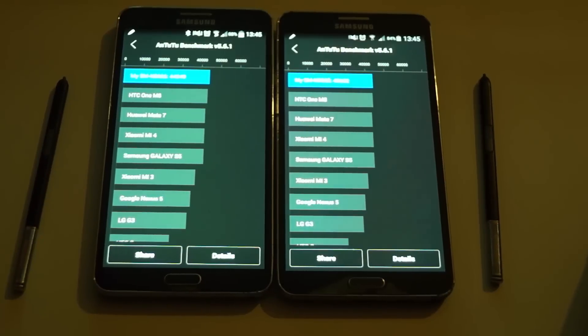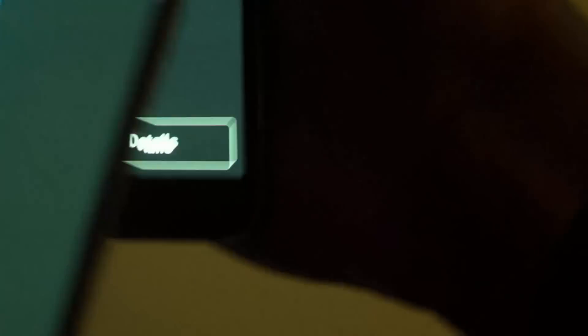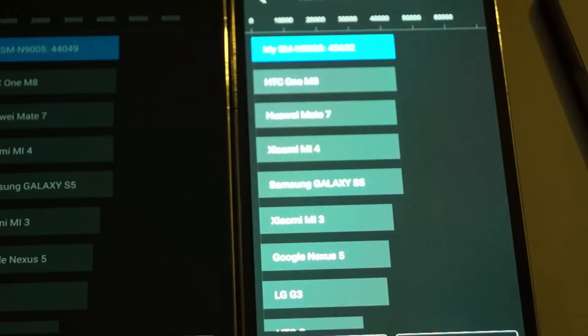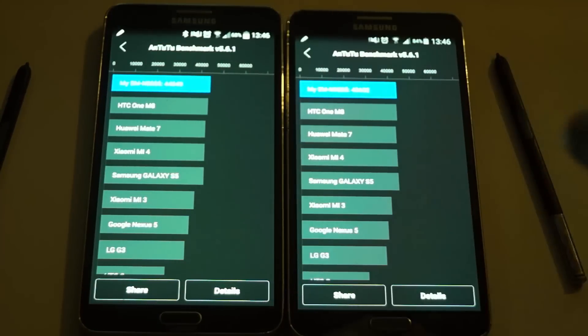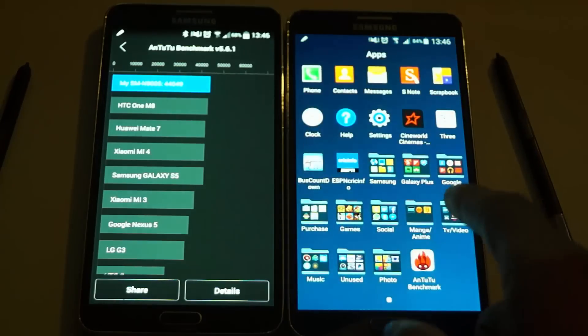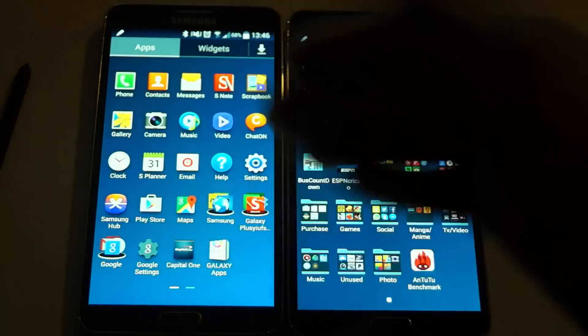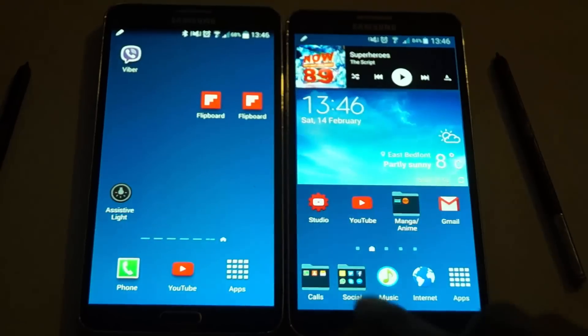Finally 100%! The scores are actually pretty weird. As you can see, the Note 3 with Android 5.0 scored 43,632 and this one scored 44,000-something. Like I said, I don't think it really means much because the KitKat device has a better score even though performance-wise the 5.0 device feels faster. That said, this one has way more applications installed compared to the other one, which probably made the difference. That's the final result.